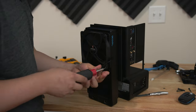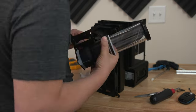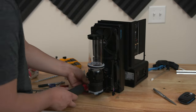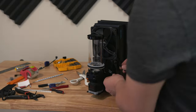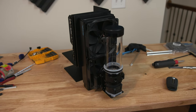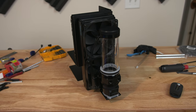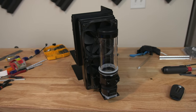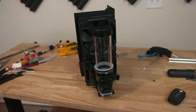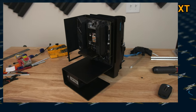And there you go — I've got the radiator, fans, and pump all mounted to the case. Everything looks great. I actually went back and painted the plate that I cut just to make the shiny steel areas black again. So everything looks good and I think this case actually looks pretty good. The radiator really fits the size of the Monument Motif.